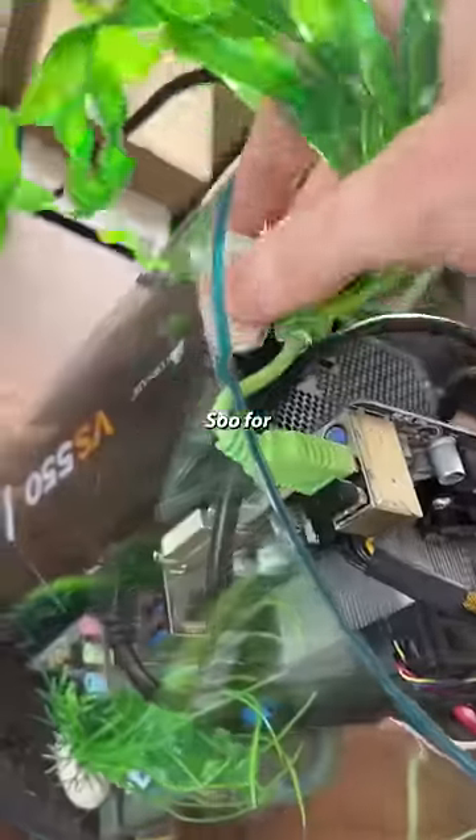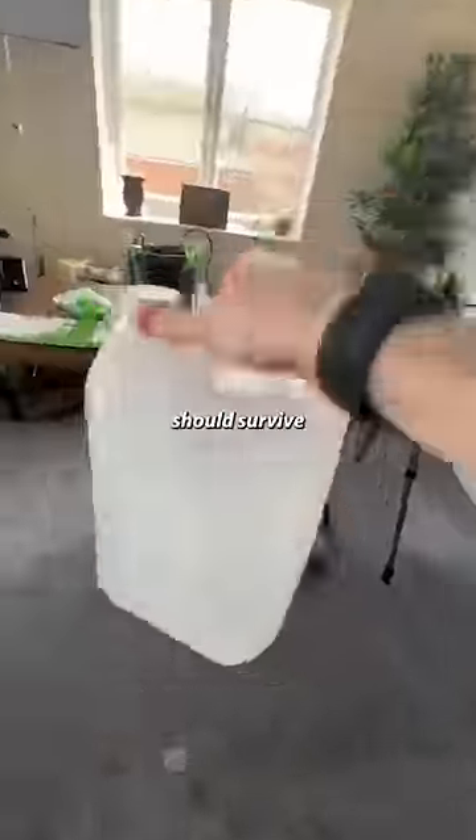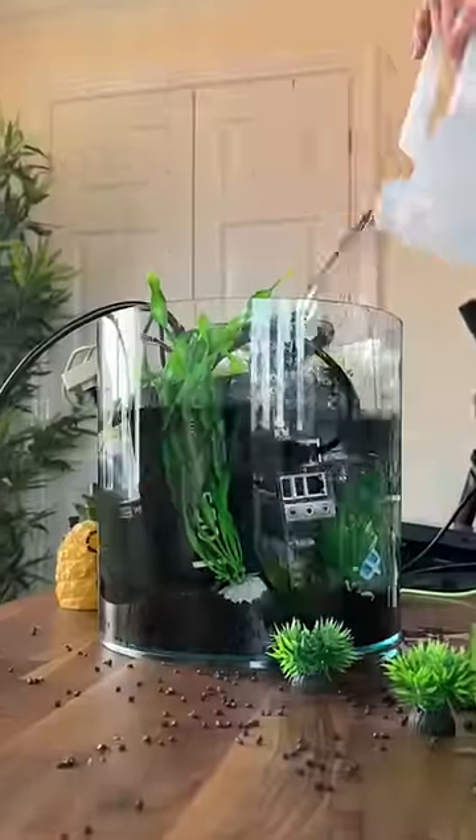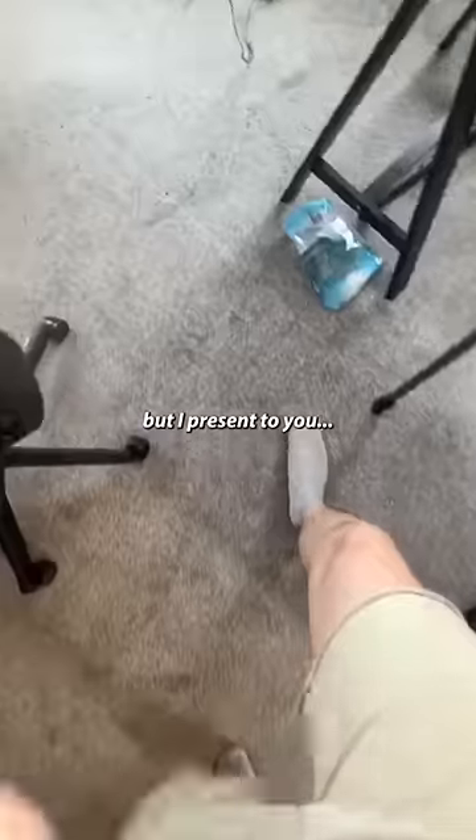Yes! And now the scary part. For those that don't know, electronics should survive in this liquid as it's non-conductive. Here goes nothing! It's still on! Now my hands are oily, but I present to you Fishtank PC, baby!